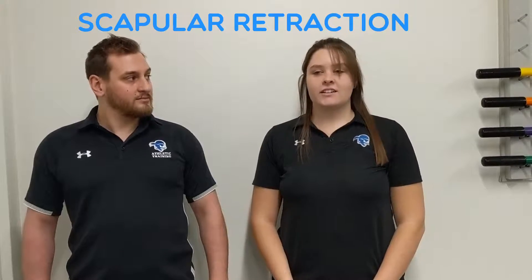Hi, my name is Megan. This is Mike. We're both athletic training students at Seton Hall University. And today we are going to be showing you different exercises for scapular retraction. Those exercises are going to be working your rhomboids major, minor, and your middle traps.